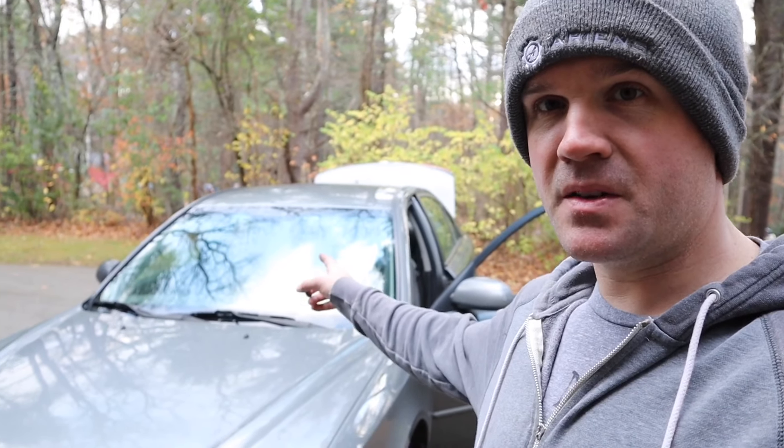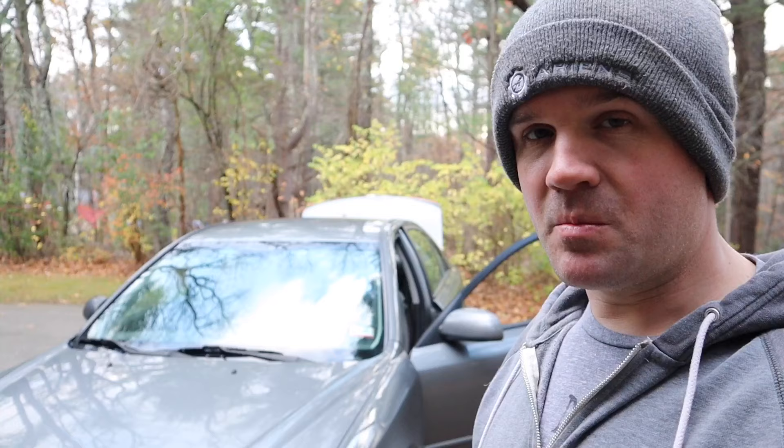Hey, how's it going guys? This video is going to be about the P0456 check engine light. This is about a 2009 Hyundai Sonata, but it really applies to any car that triggers that P0456 check engine light. So let's take a look at it — there it is in all its glory.